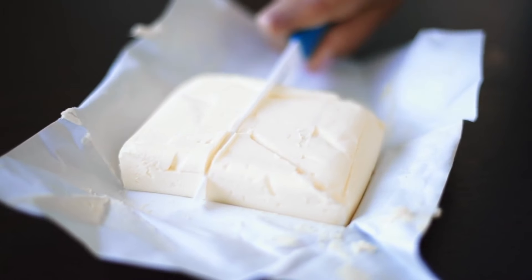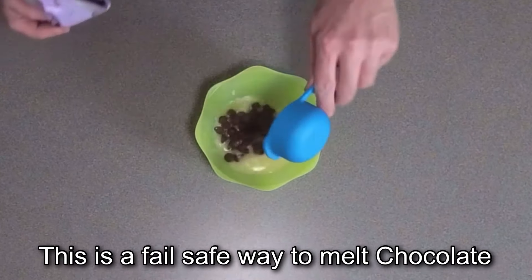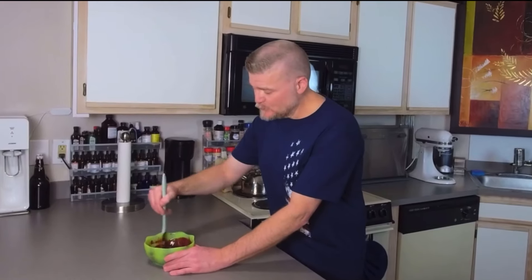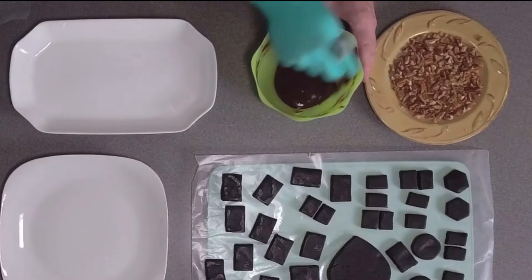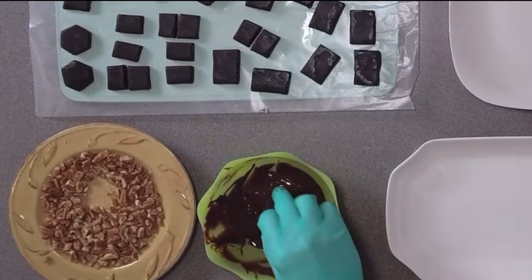Now we're going to take three tablespoons butter and put it in a microwavable dish. Microwave this butter till it's melted. Now that it's melted, add one-third cup of your favorite low-carb chocolate. Just go ahead and mix it up in this warm butter. Once you've got it nice and smooth, make sure all the stuff's knocked off the edges and it's good and mixed.